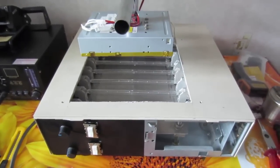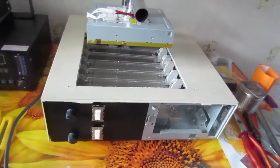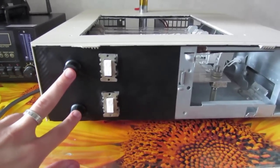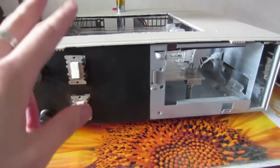Finally, this infrared soldering station is finished. Here are two dimmers and two switches for the top and the bottom heating elements.